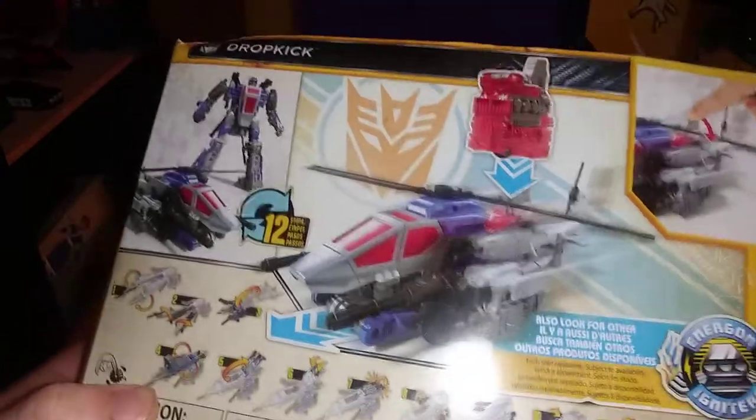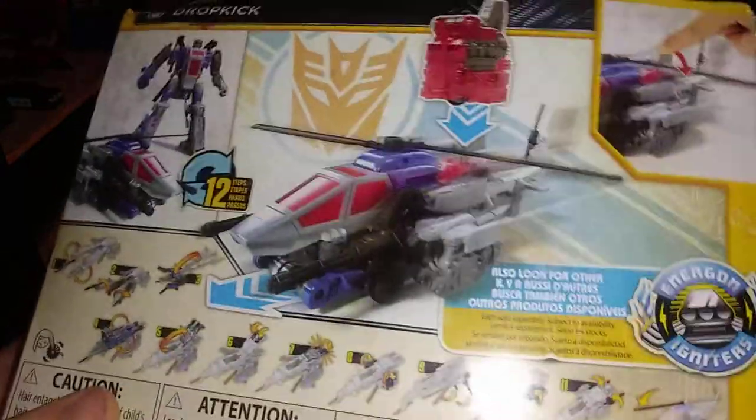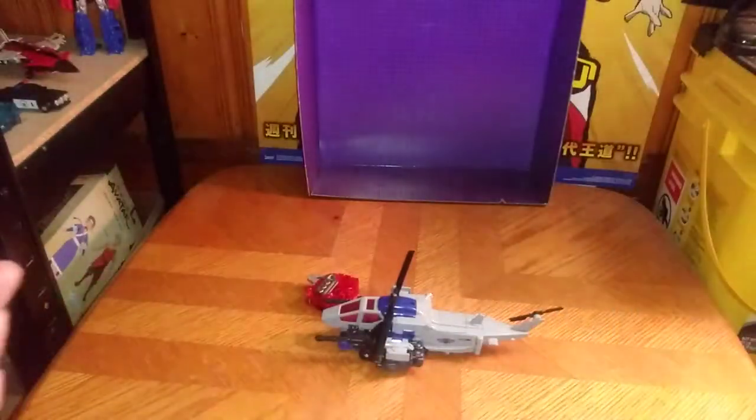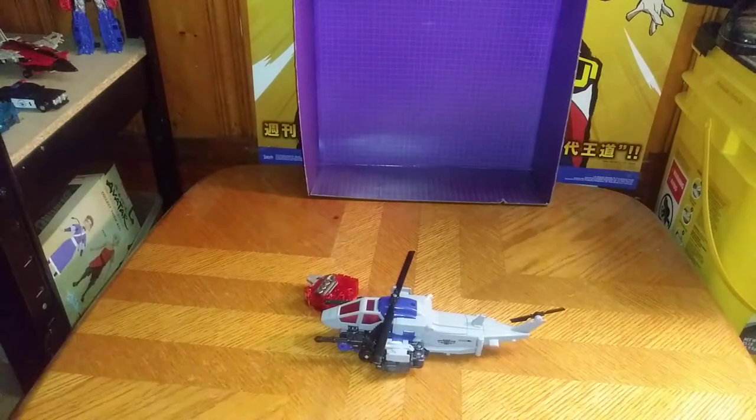We got some product shots of the transformation and all the steps, where to put the igniter, and warning information. Of course, Bumblebee Movie — Bumblebee is on the cover — and Transformers Bumblebee, Decepticon Dropkick, in a product shot of Dropkick. We even get a nice artwork of Dropkick himself. And that's all there is to say for the packaging.